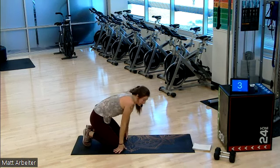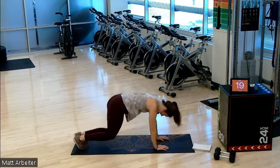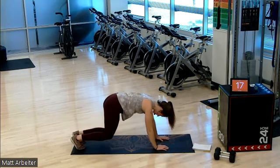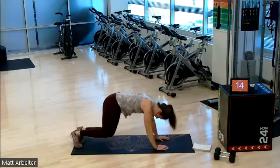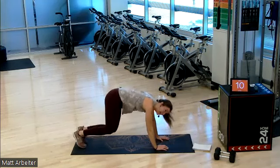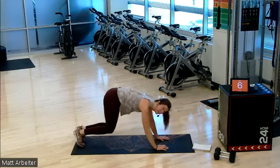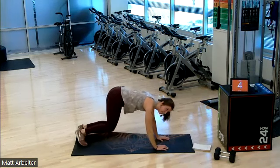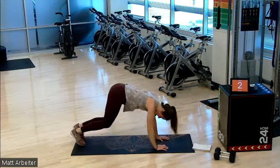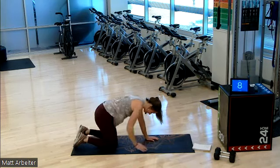We're on in five — three, two, one, go. You guys, it's not supposed to be easy. We're getting better today. Let's go, let's go. Five, four, three, two, one. Good job. Three down.